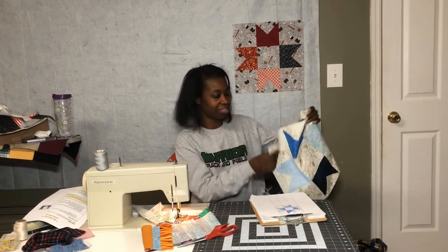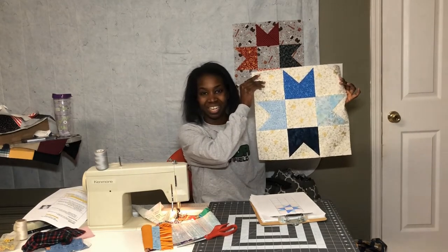Hello! Thank you for tuning into my channel. It is block 3 in the Starlight Starbrite quilt series, the Ribbon Tail Star. So if you want to see how to make a block like this, please stay tuned.